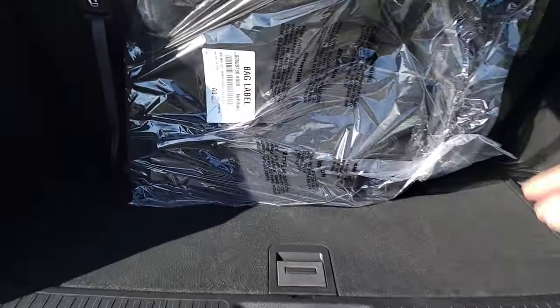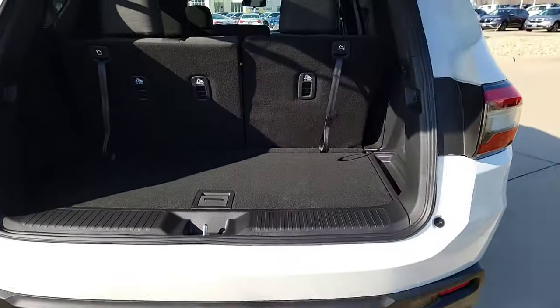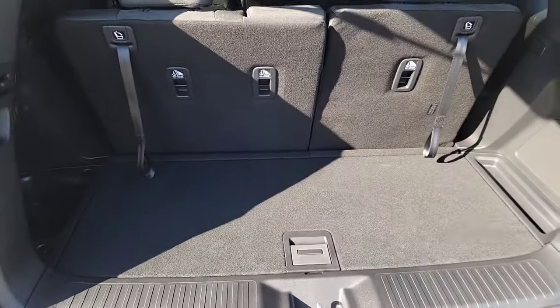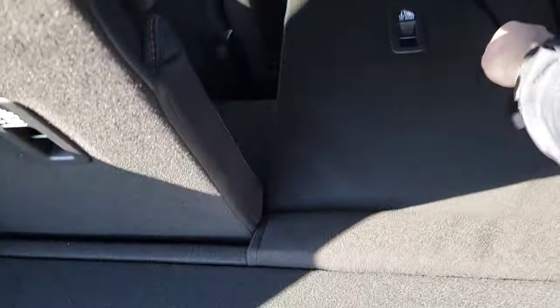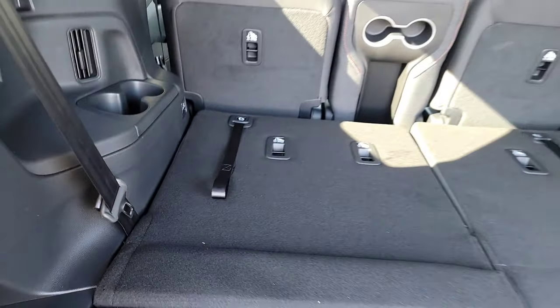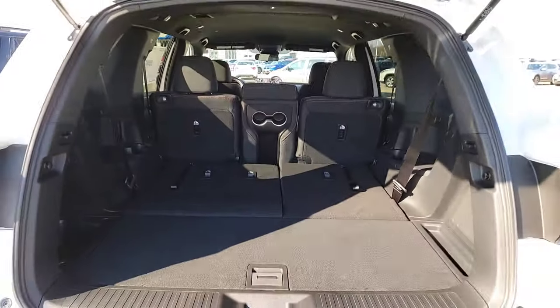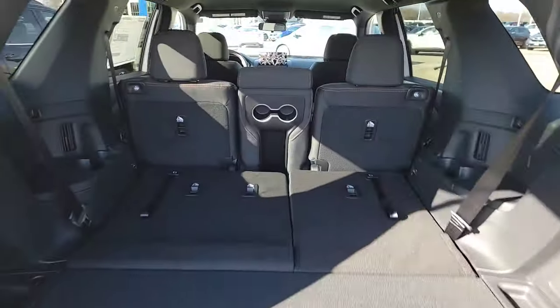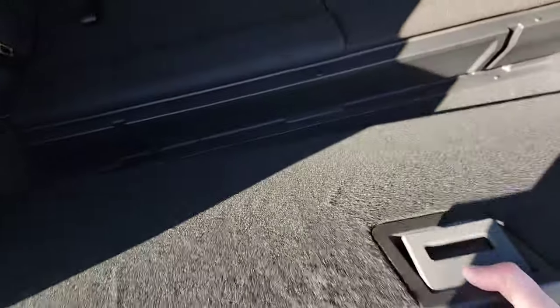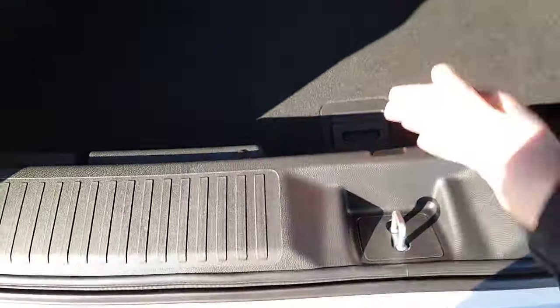It comes with carpet mats. This is with the third row seat up — let's see what it looks like with it down. The center seats fold down too. There's a little lid here you can pop open — it's reversible, so you've got hard plastic on one side and carpet on the other. You can fold it down so groceries won't be rattling around.